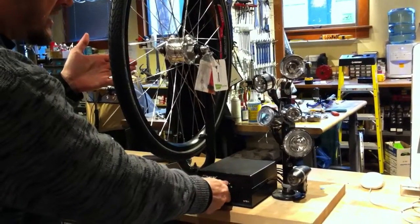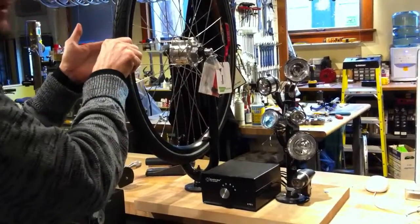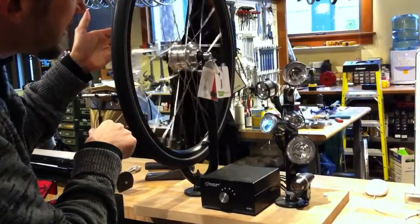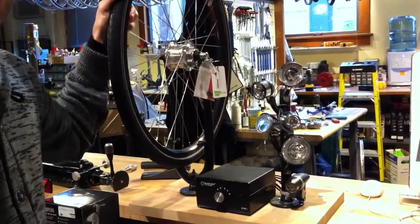If I switch to any of the LED ones — this one here, which is much brighter incidentally — and I perform the same test, you'll trust me that I'm spinning it just as hard. We get several revolutions before it comes to a stop, which is to say that even though these are all nominally 3-watt lights, LEDs produce a lot less drag.